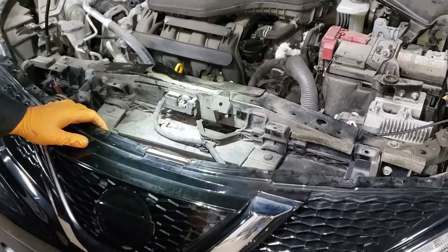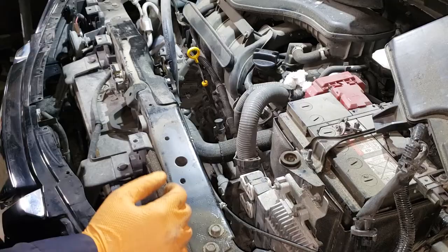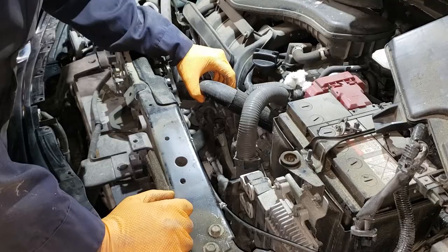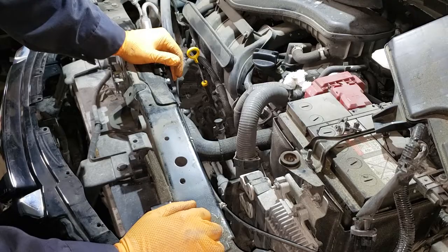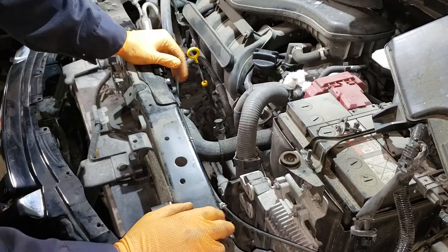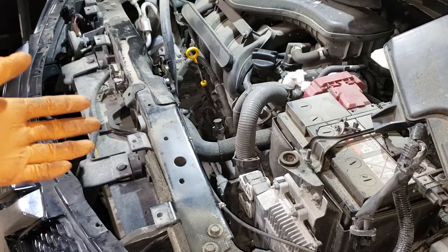This looks like a complicated situation. I've grabbed this hose here and it's able to move out of the way relatively easily. The other thing I'm looking at is the computer module — that doesn't seem too hard to move. The plan is to get the two bolts on the bottom of the fan, pull it up, release it, and then try to wiggle it out.